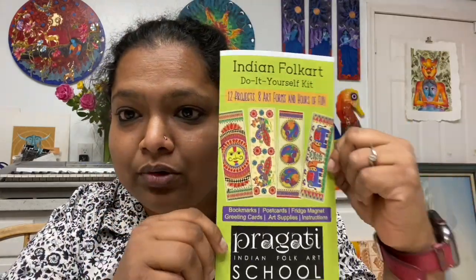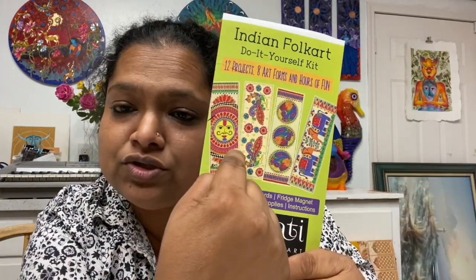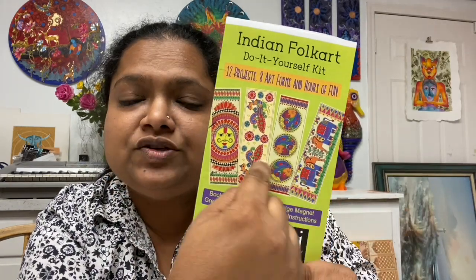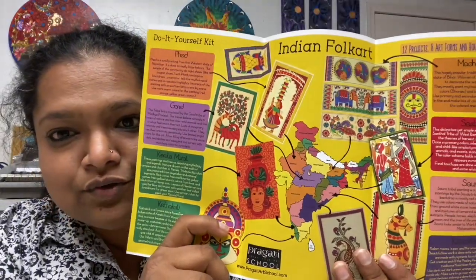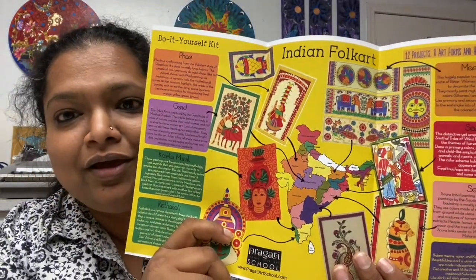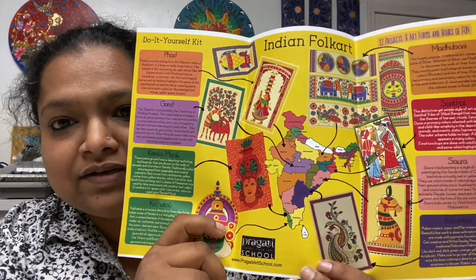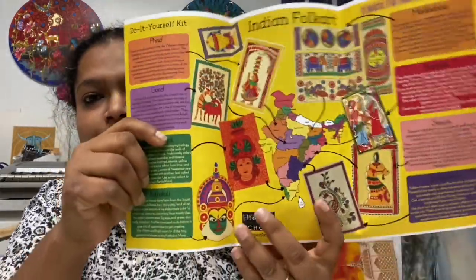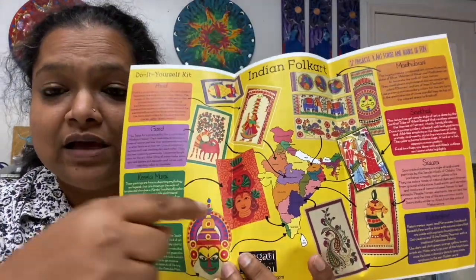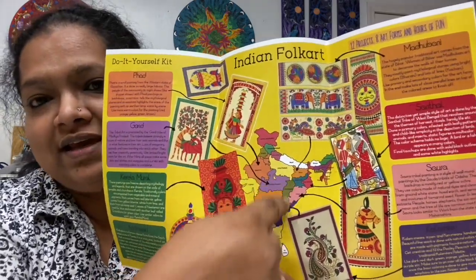Most importantly, it comes with a booklet. This booklet gives you pictures of finished pieces — these are just examples of how each piece should look once it's done. It's going to be super exciting and very informative for the kids. See the India map in the center — each of the art pieces from the kit are fully colored examples connected to which state they come from.